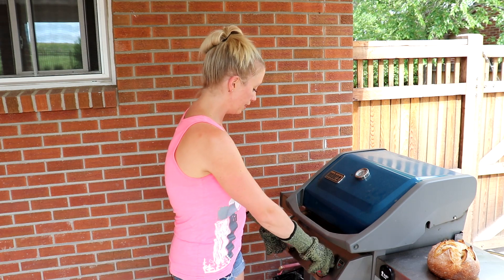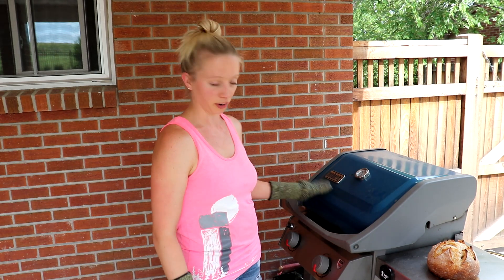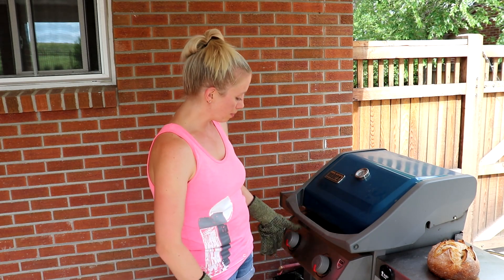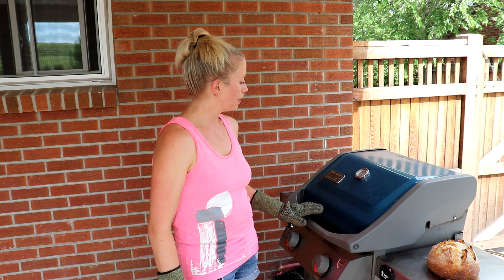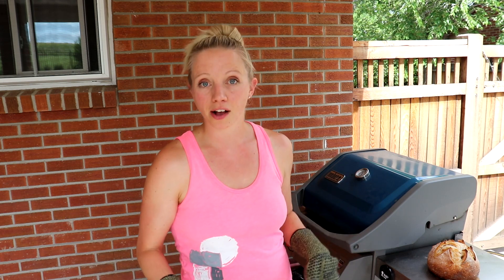Now I'm going to turn the heat up a little bit. I have it on a quarter heat, which is the low setting on the Weber grill. I'll turn it up to half and watch to make sure the temperature goes back up to 400. Once it does, I'm going to bake it with the lid on for about 25 to 30 minutes. I recommend coming out to check on it at 25 minutes to see how it's doing.